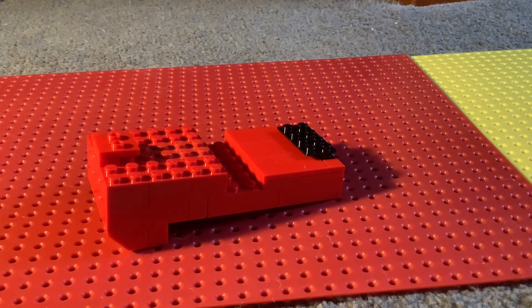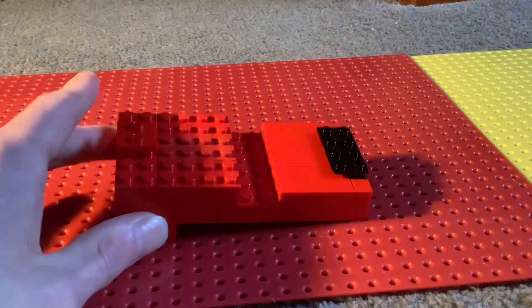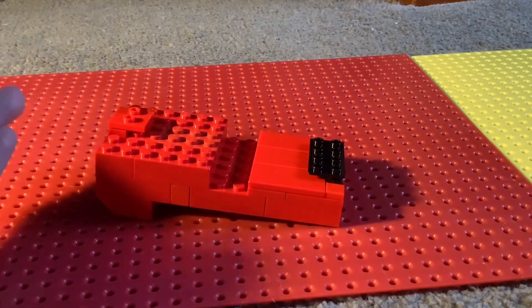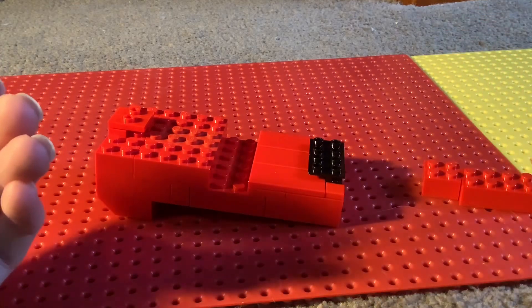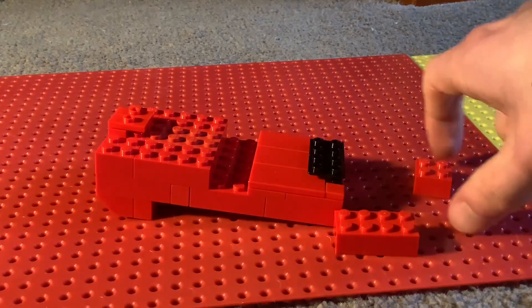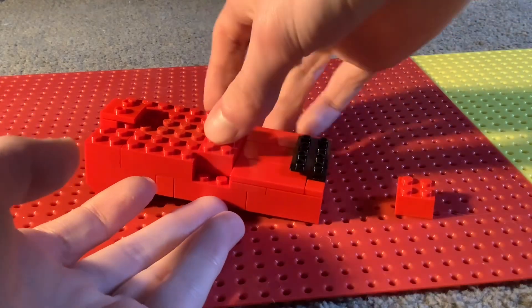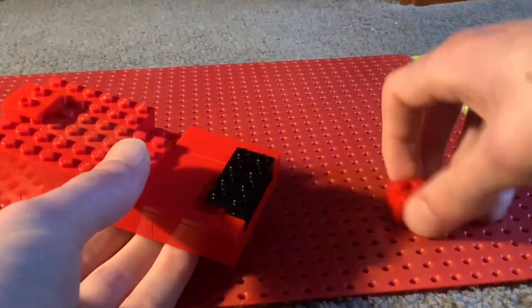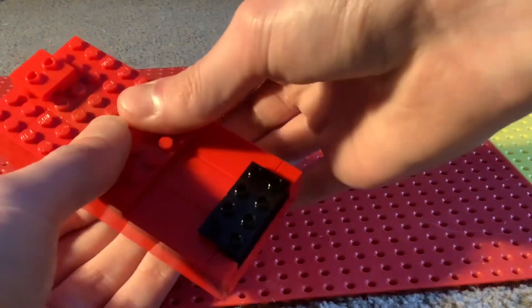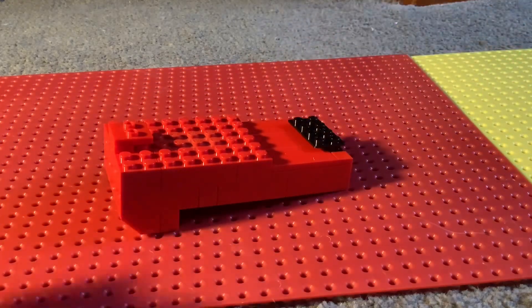Sorry about the lighting — the sun isn't very nice outside right now, so I'm using a lamp to have a bit of light, sorry if it's not the best. Next we want a two by four brick and a two by two brick in red. Place that at the back, and that there, and that there — it should look like this so far.